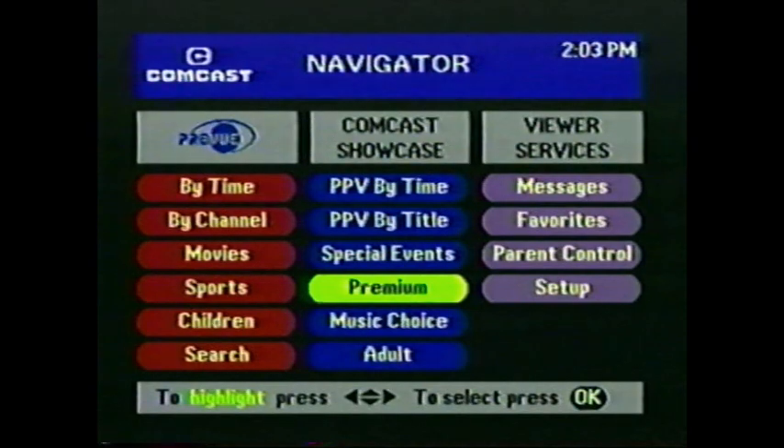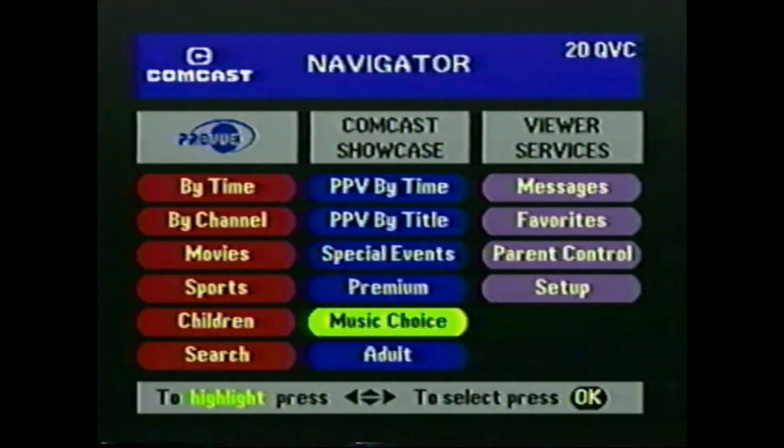Want to see what's on the premium channels you've purchased or what you're missing? Here they are. Music Choice: CD quality sound, 24 hours a day, in whatever category you like — jazz, rock, opera, heavy metal, easy listening. And it's all commercial free. You'll find a lockout feature for adult programs in Viewer Services, which is in the next column. Let's go over to that column now.